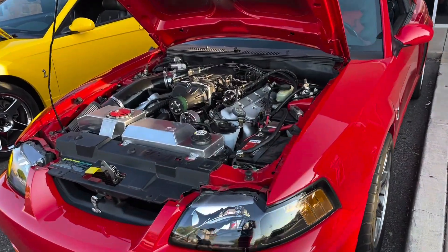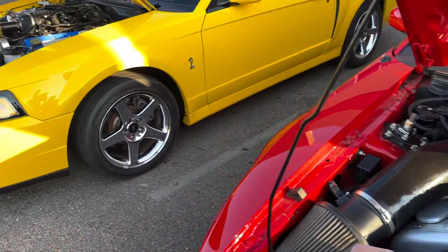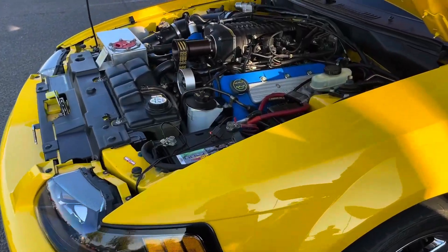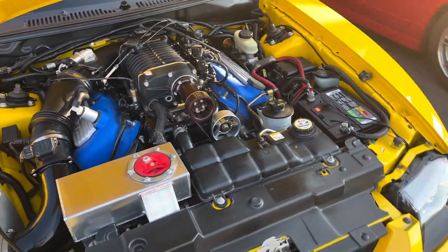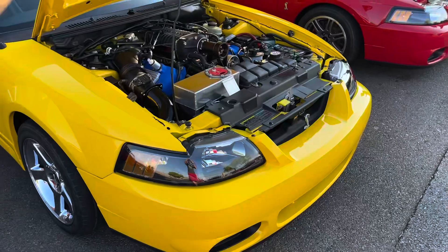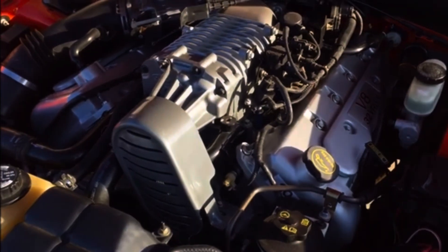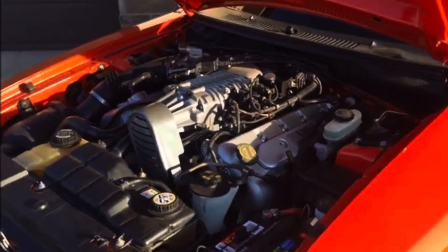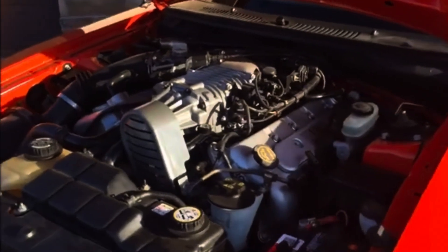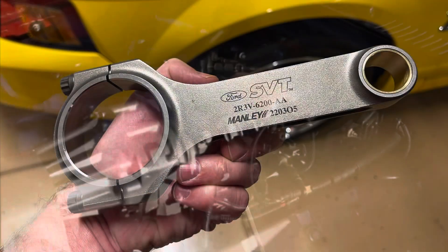Moving on to one of the most favorite Mustang engines of all time — the Terminator Cobra engine for 2003 to 2004. Ford ran out of time trying to get it into production and had to turn to Manley Performance for connecting rods. It comes stock with a forged 8-bolt crank from Kellogg, forged Manley connecting rods, and forged Zollner pistons. The compression ratio on this was 8.5 to 1 and it was very underrated — they said 390 horsepower and 390 pound-feet of torque. People put them on dynos and hit 360, 370, sometimes 380 horsepower at the wheels, so it was really a 420-plus horsepower engine for the Terminator.